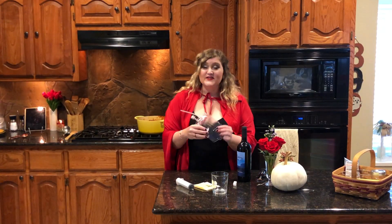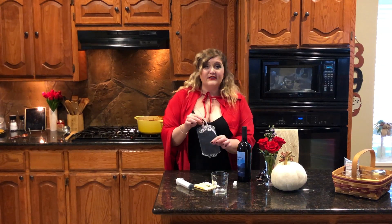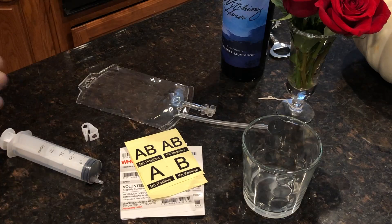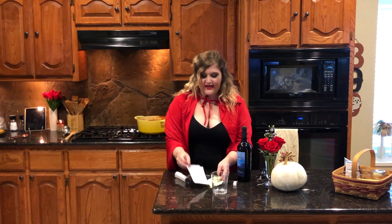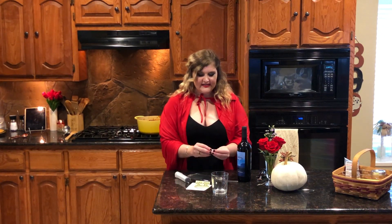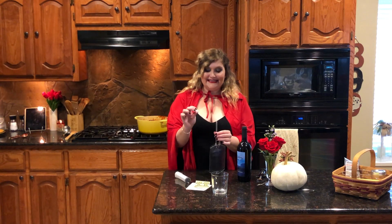We're going to have wine in a blood bag. These are so fun — these are food-grade blood bags. I got them on Amazon, but they're also at many party stores and Halloween stores. The kit comes with a syringe, blood labels — you can choose O-neg, A, AB, whatever you want — and a spill-proof clip.